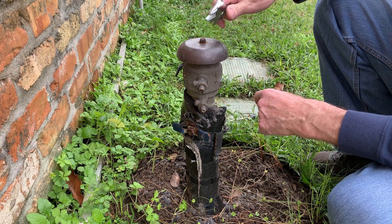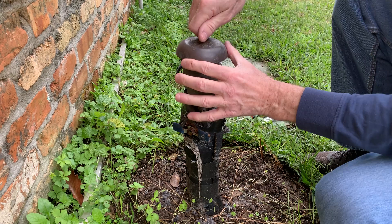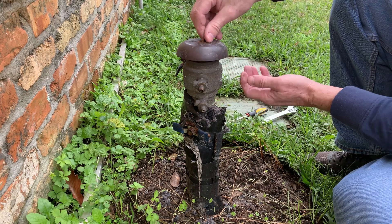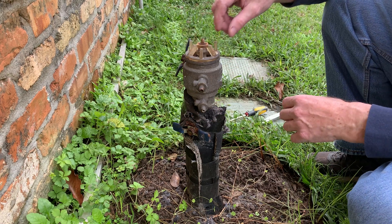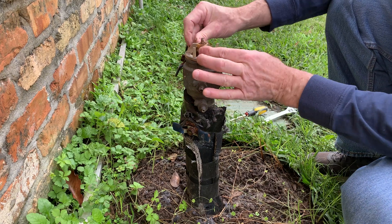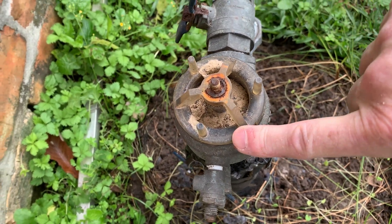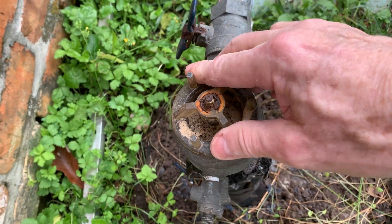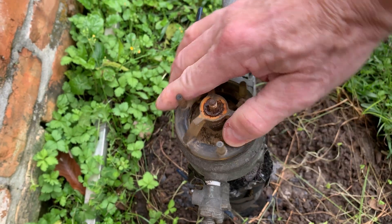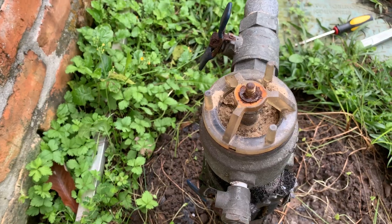It's pretty easy to get to. You take this top bolt off and what you have inside is just this plastic piece right here. Here's an upper shot of what I'm looking at — it's just this plastic piece and it unscrews. It's normally just hand-tight, and that comes out.